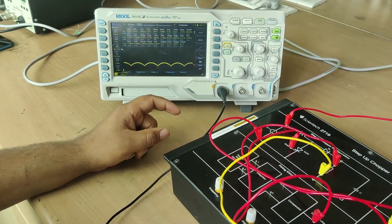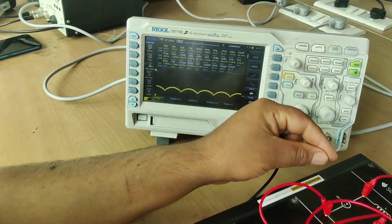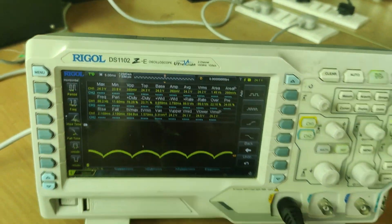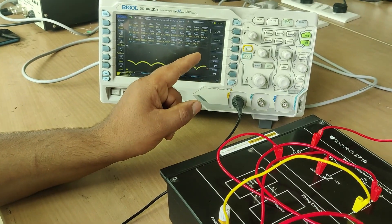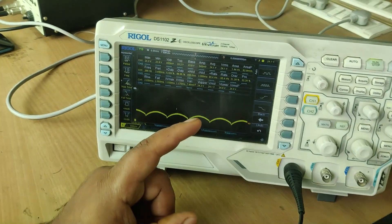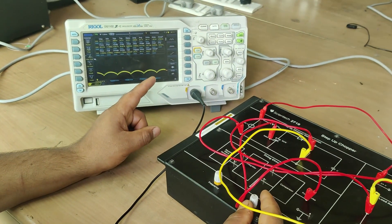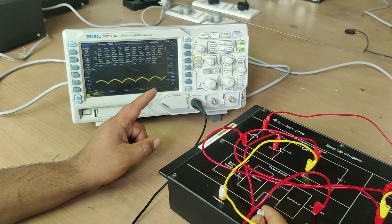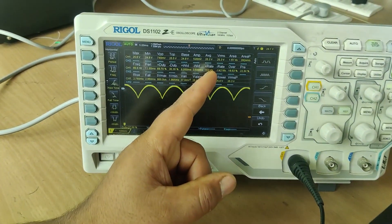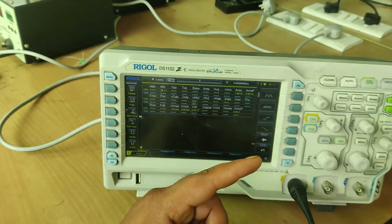You can see the voltage across this resistive load — the waveform is shown here. By measurements, the input voltage we are feeding is 24 volts, and the same is reflected. Now, by changing the PWM, we can increase the voltage. As I am increasing it, you can see the value goes to 25 volts. I will now change the reference value — as I increase the PWM, you can see the voltage is getting boosted, its value is increasing depending upon the duty cycle. Thank you.